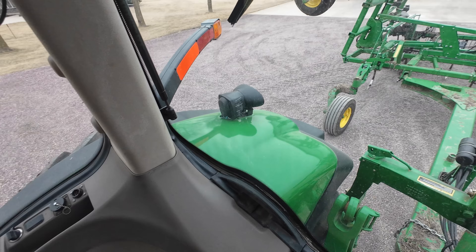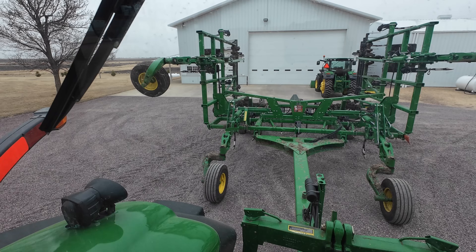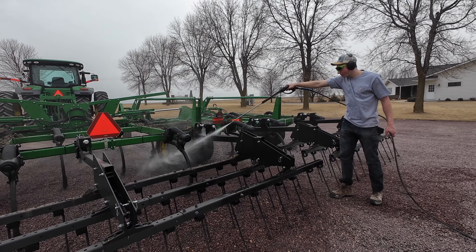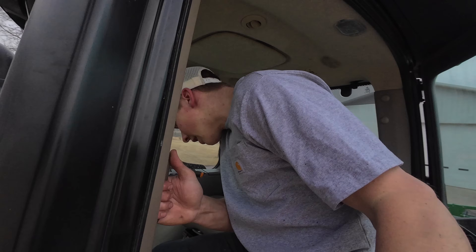Let's see if we can get this thing folded down — there we go, fold her out and then we'll start washing. We got the chisel plow all washed off. We usually leave a couple pieces of equipment until spring to wash off, especially the last couple years, because it's been so dry in the fall we're afraid we're going to run out of water in the well — that's why we left it.